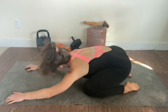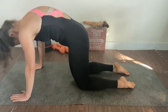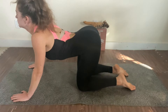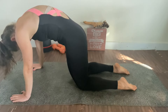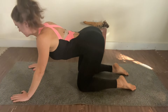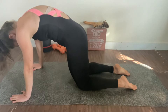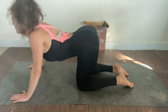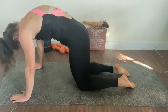A little bit more in the child pose and then I'm going to move to the cat-cow, or cat-camel as some people call it. Inhale when you're arching into the cow, and exhale when you're rounding into the cat — let it all out.